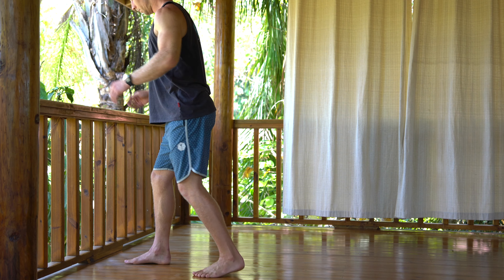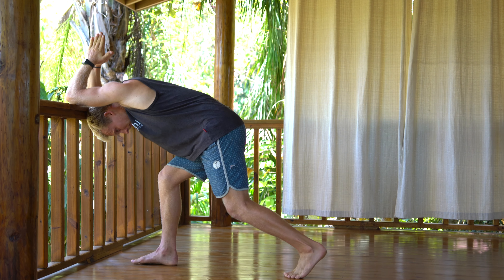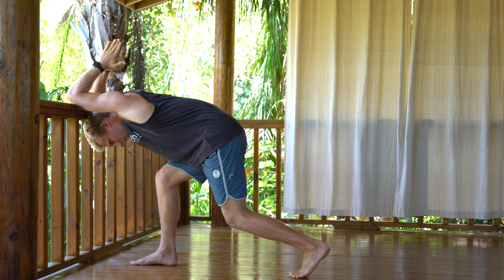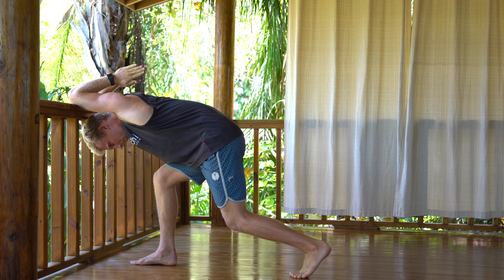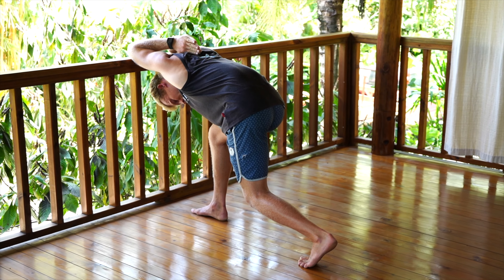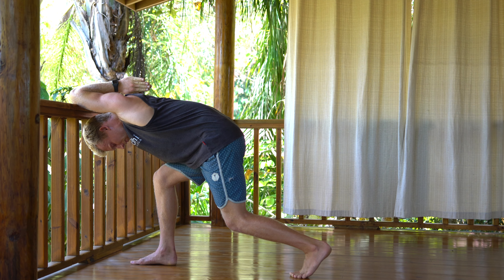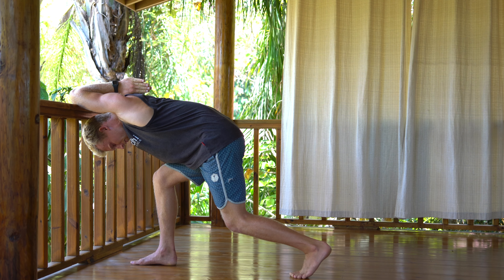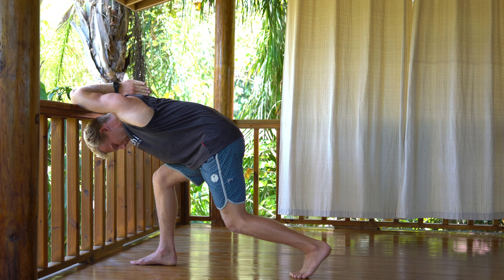For this deep tricep stretch, find a railing or table at about chest to rib cage height. Go ahead and split your stance — guide both elbows into that rail with your elbows about shoulder width apart. As you get deeper into this stretch, sink into your legs in your split stance and also bring the prayer hands down towards your back.